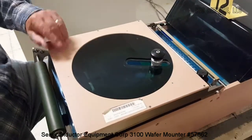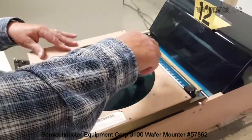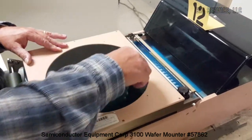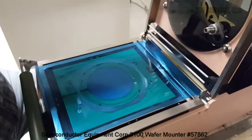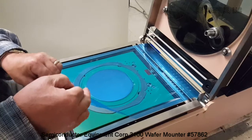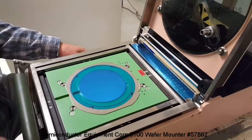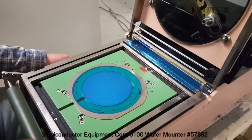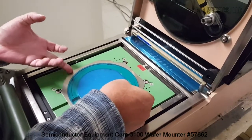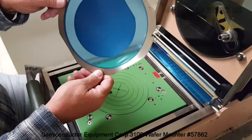Close the lid. You have your back cutter here, and then your ring cutter here. Give away the excess. Turn off the vacuum. Give away the excess. And as you can see the wafer is mounted.